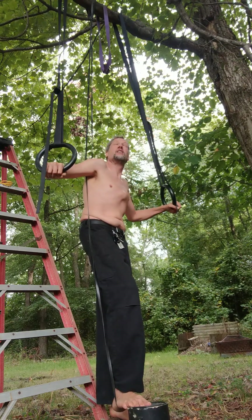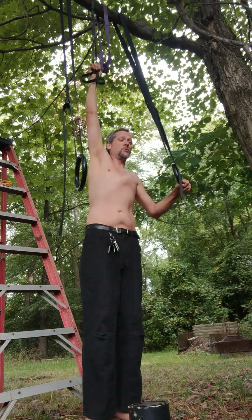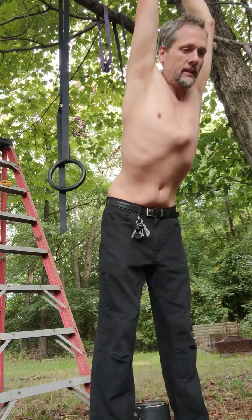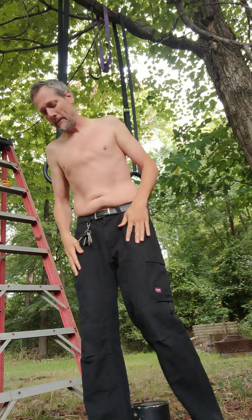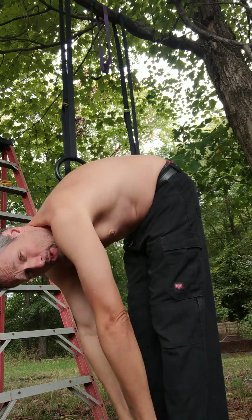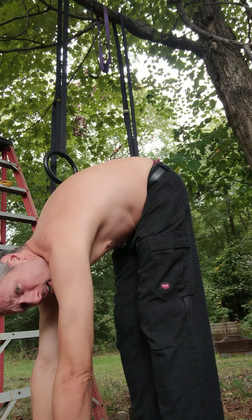That was a good one! One, two, three, four — four again. That was a very good set, right at my edge. We've got one more set to do. This resistance band is much less supportive than my purple one — that's way too light. We're going to be able to get rid of these resistance bands very soon.